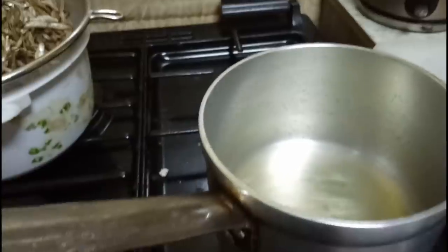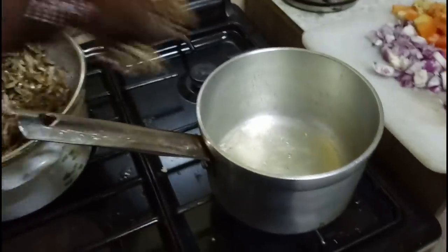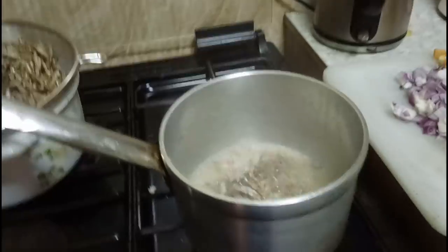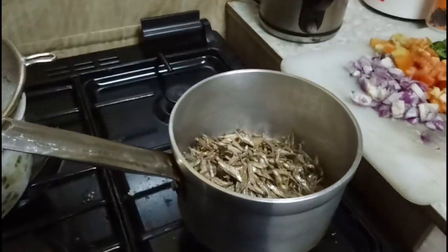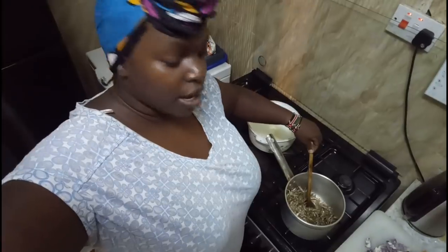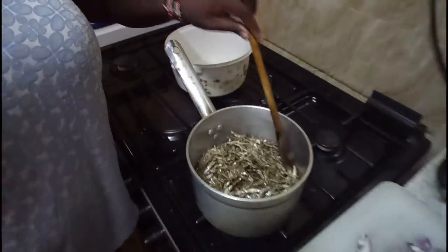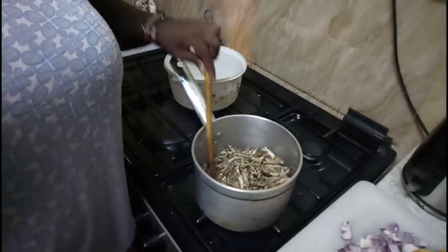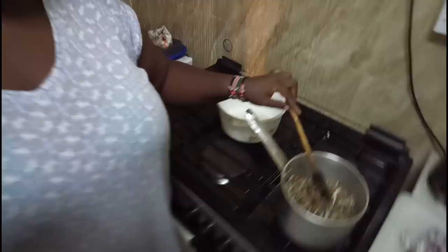I've heated up the cooking oil because I want to deep fry them. The reason why I am deep frying them is so that they can have a crunchy texture. I'm going to do this until all the water is gone.